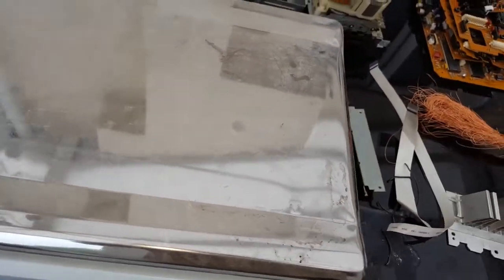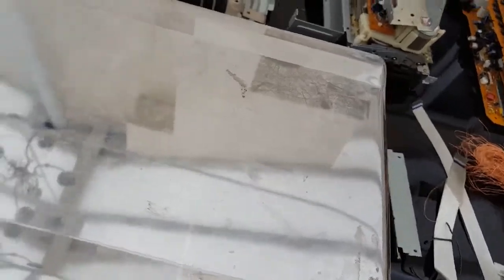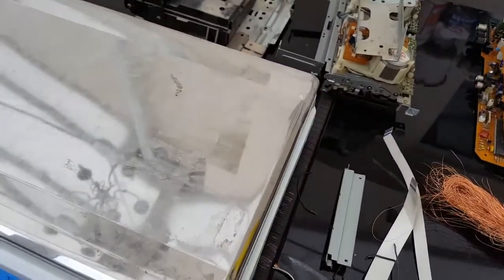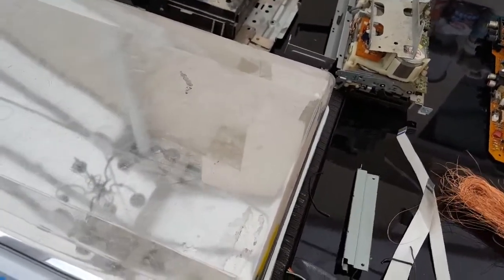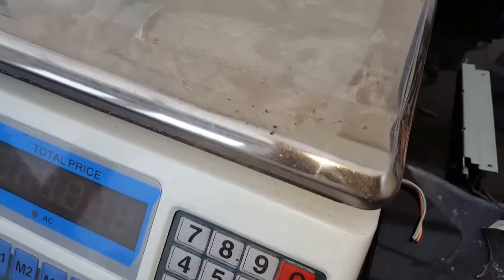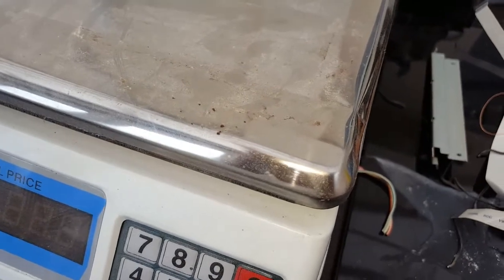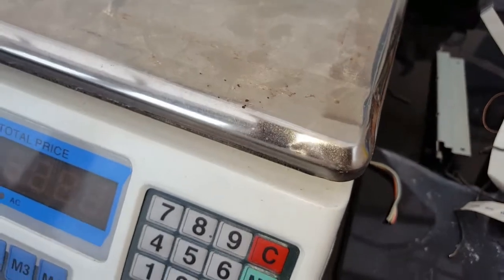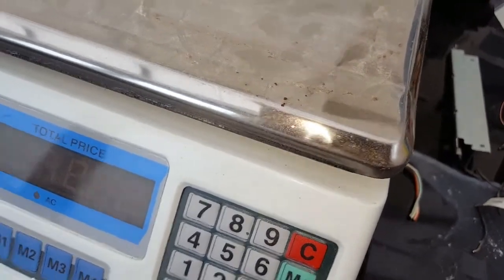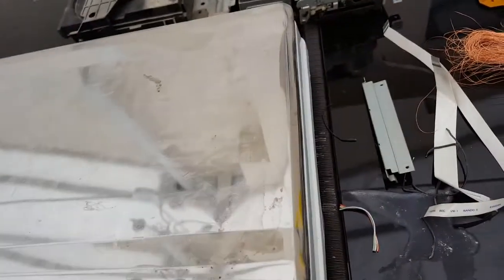It took me about 10 minutes to take apart because there were so many little screws — everything was just screwed in, all the boards are screwed in. Working it out, I could do six an hour, so you're looking at six pound 84 in the UK an hour, eight dollars 33 cents an hour in America, ten dollars 96 cents an hour in Australia, and eleven dollars 17 cents an hour in Canada.